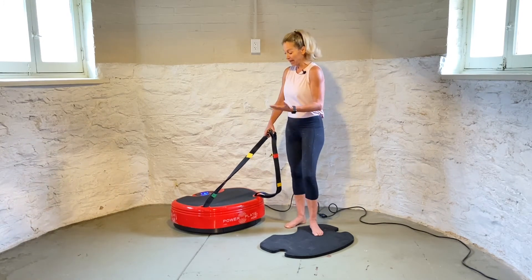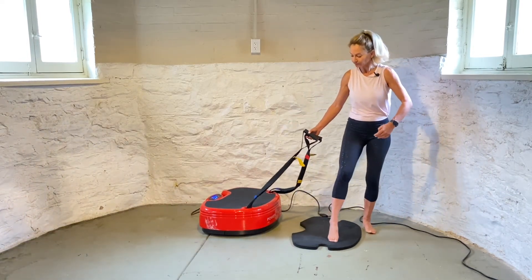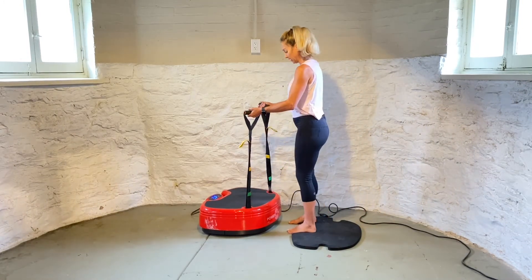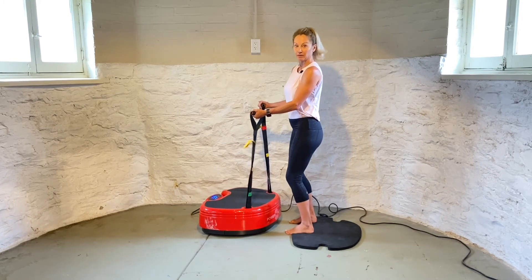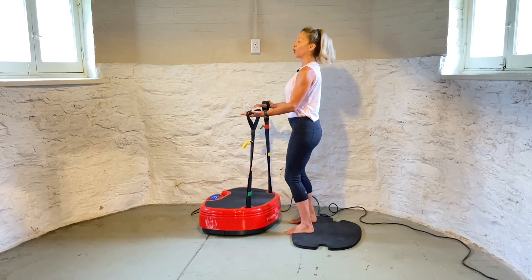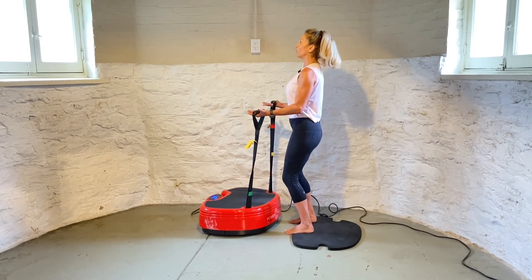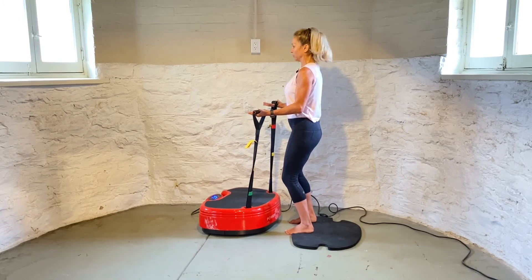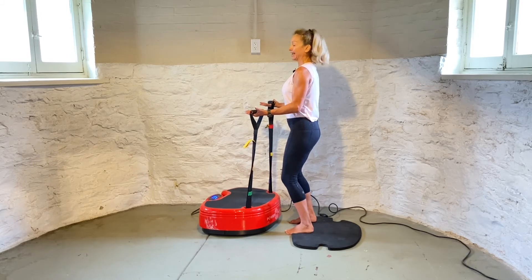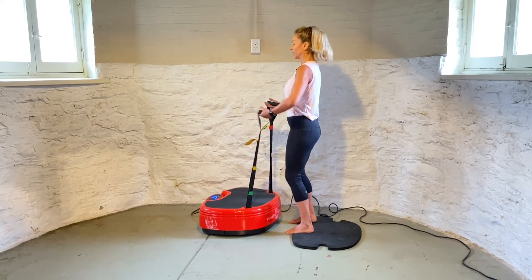Now we're going to activate the biceps by facing the power plate. I'm still standing on my mat on the floor. I'm going to place the strap directly over the anchor point, slightly bend the knees, and be in an athletic position. I'm going to pull — palm open — pulling on the strap towards the ceiling. Notice my elbow stays close to my body. Hold here, breathe the whole time, and pull as hard as you can on the strap. You don't need to squeeze the handle. I've got 10 more seconds — breathe the whole time. And relax the arm.